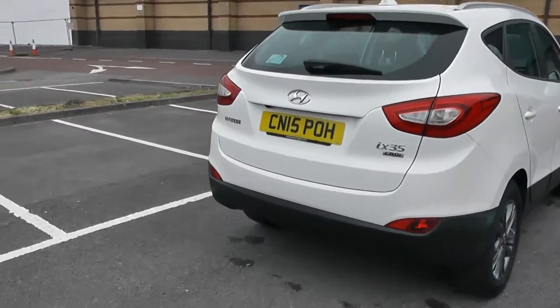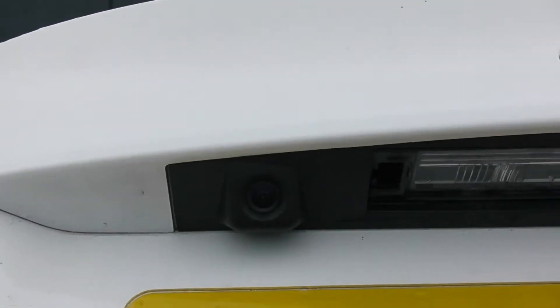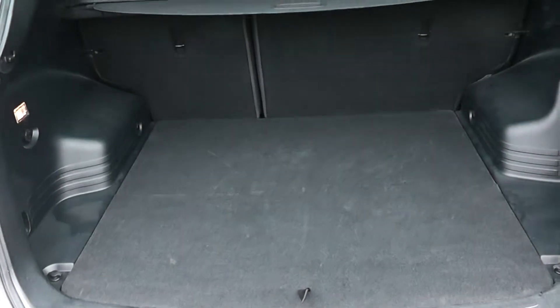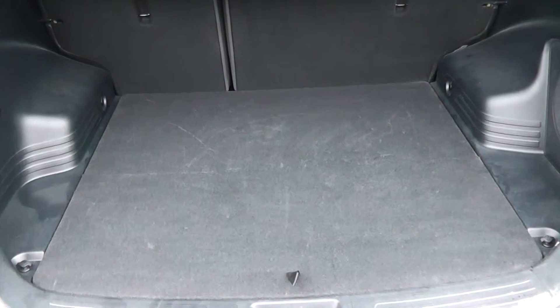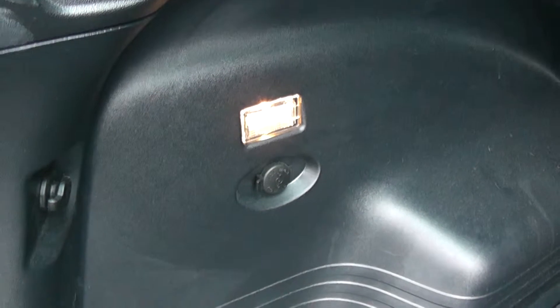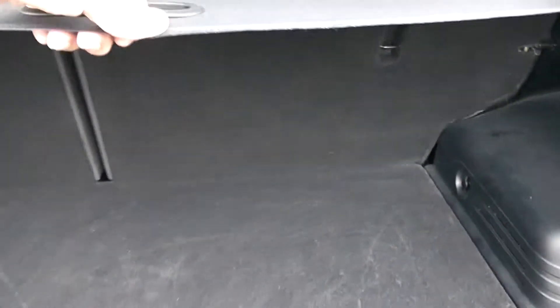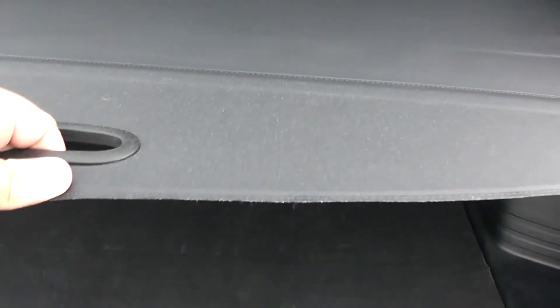We're going to go inside now, starting with the boot. As I lift the boot lid up you'll notice this vehicle is equipped with a reverse parking camera, which I'll demonstrate later on. You've got a decent-sized boot space with a 60-40 rear seat split should you need to pop the seats down to accommodate extra luggage. There's a courtesy interior light to the left-hand side, as well as a 12-volt power outlet for your various gadgets. There's a spare tyre underneath and a boot cover to hide your possessions.